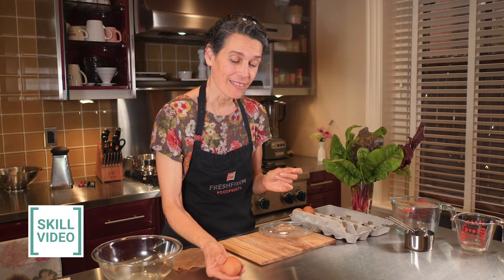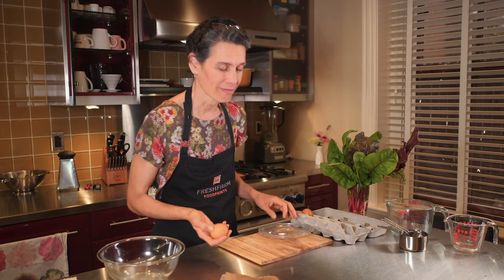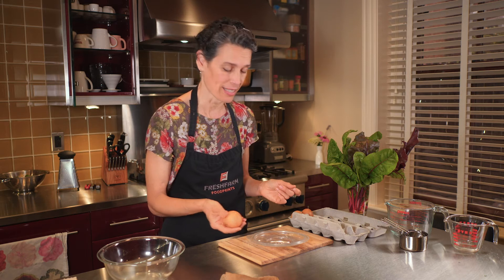In my classroom, the students love to have a chance to crack eggs and they're super capable, but sometimes they like to start like this. I don't want to lose any eggs — I'm going to clean this up in a minute — but if we show them a couple of tricks, they can do it and you'll have a lot of fun because they're super excited to do this.